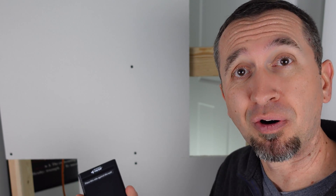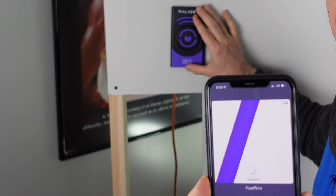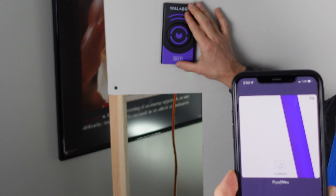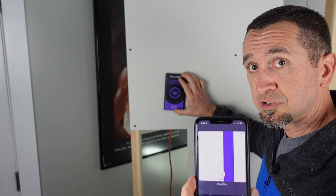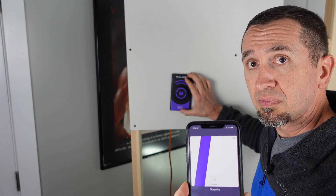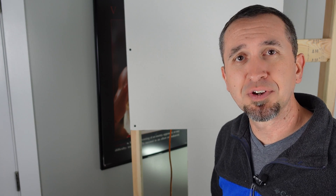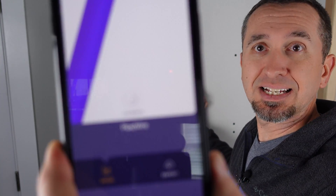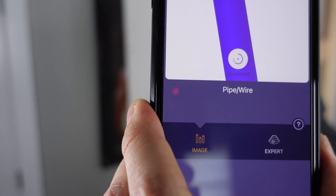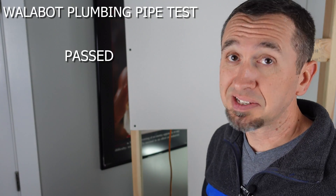Now there's one other thing about the Wallabot we need to test — the pipe behind the wall. Same test as with the traditional stud finder. We come right across here — and it's saying there is a pipe. Wow, it really nailed that. It's coming right off of it. That is really super accurate and impressive. On the screen you can see it actually tells you that it's a pipe or a wire. That seemed to work really well.